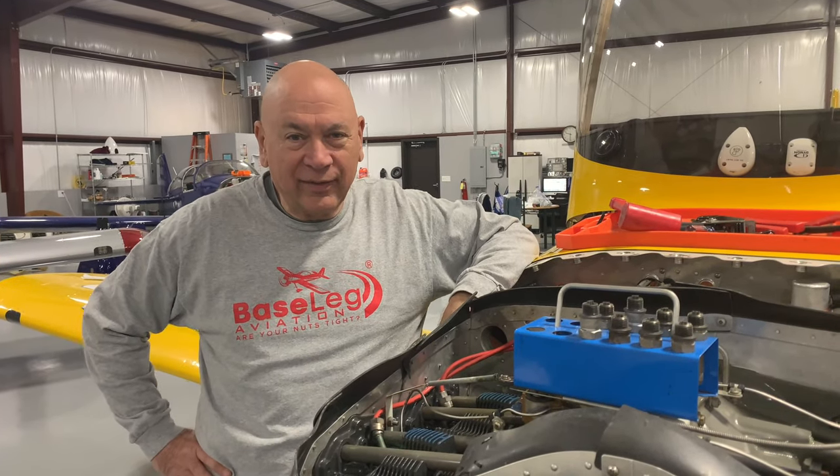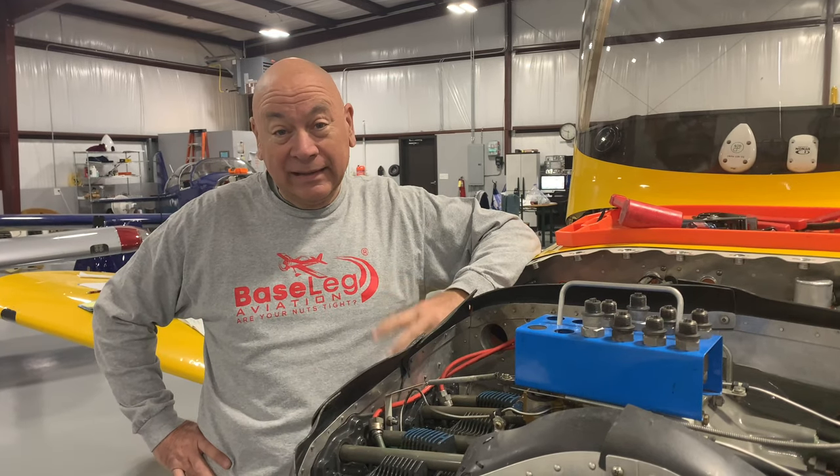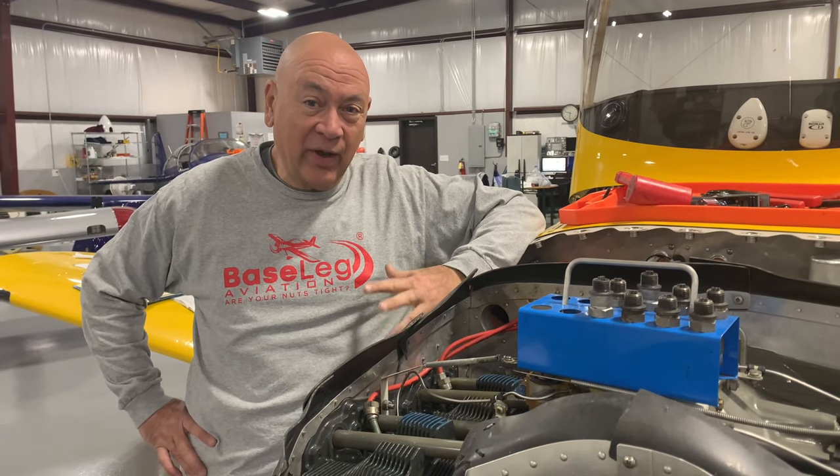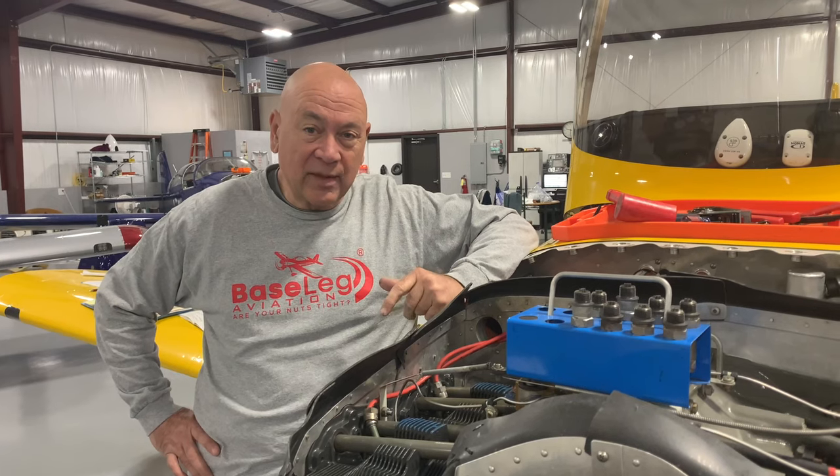Hi everyone, welcome back. We haven't been great at updating weekly — we've been absolutely swamped. I don't know what's going on in this industry but it's pretty exciting. We literally have a hangar full of airplanes every week, so we're running hard to get things done and forget to take time to show you everything. This past week we've had a couple come in that have really been standouts and we wanted to point some things out.